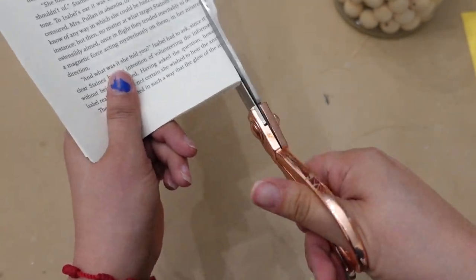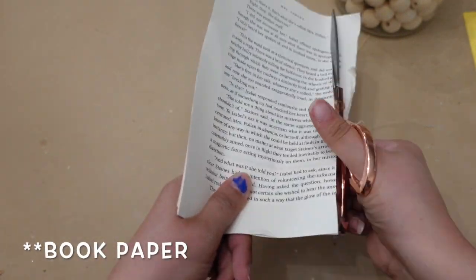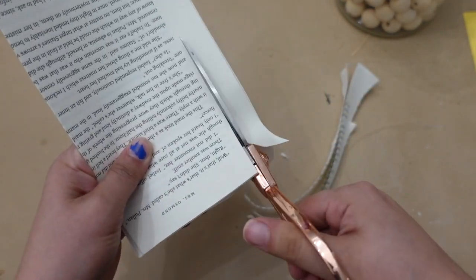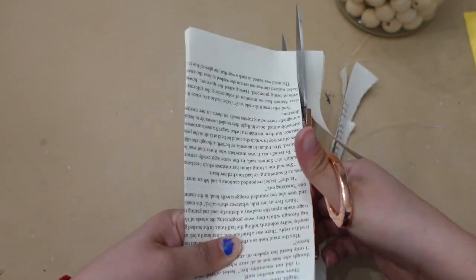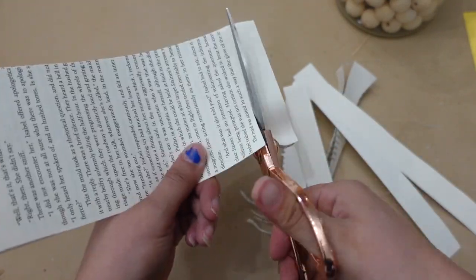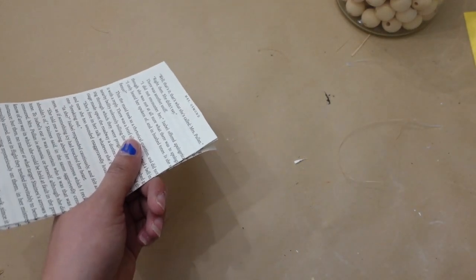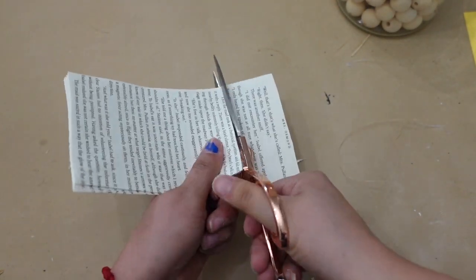For the second DIY I'm also going for a vintage look, so I'm cutting up several sheets of paper and I'm going to be adding them onto the carrot with some Mod Podge.